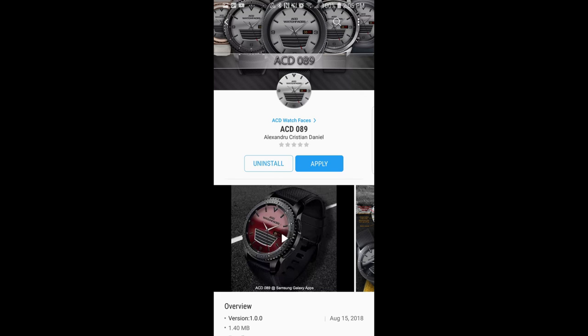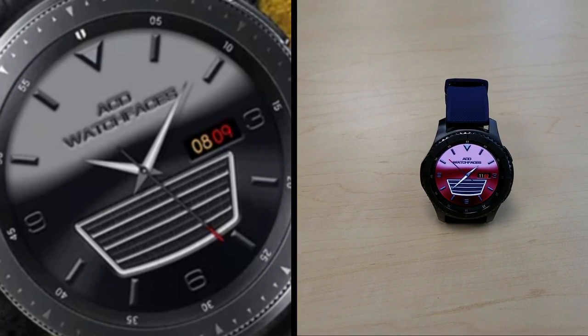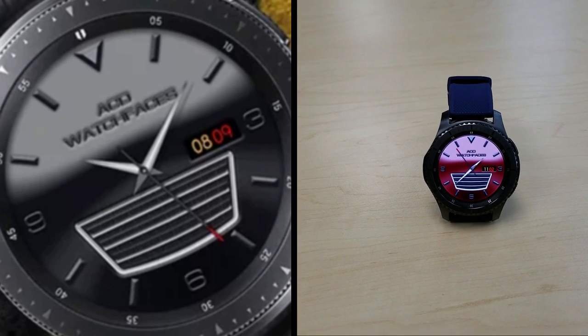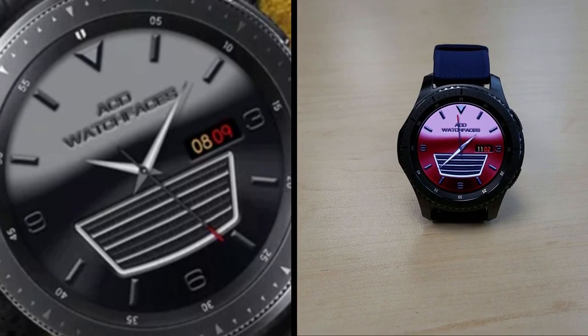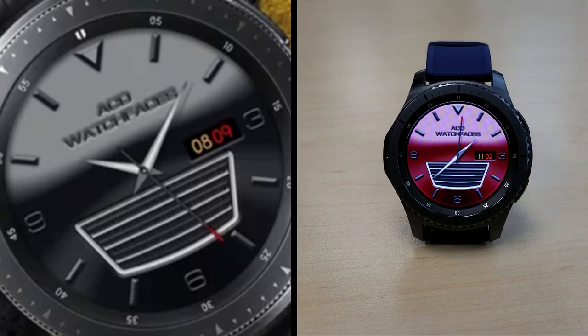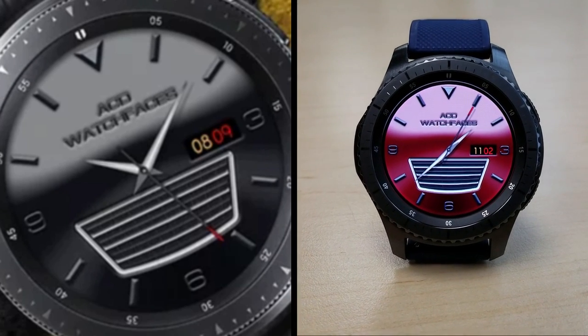As I said at the start of the review, this face is only going to be available for the next three days for free, and then it's going to be switching back to a paid version, so make sure you go grab a copy before this offer expires. A big thank you goes out to ACD for sharing yet another watch face with the Jibber Jab family this week, and an equally big thanks goes out to all of you for your continued support. Enjoy your weekend and I'll catch you in the next episode.